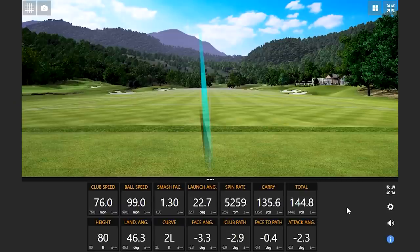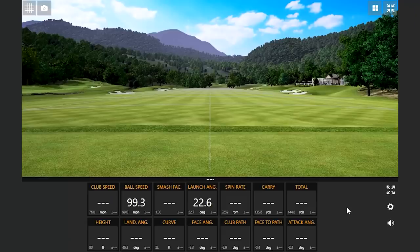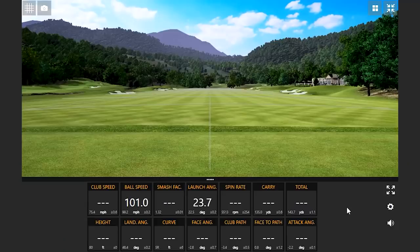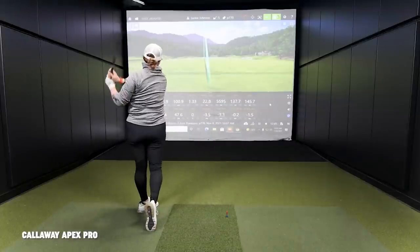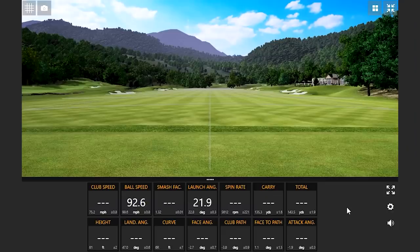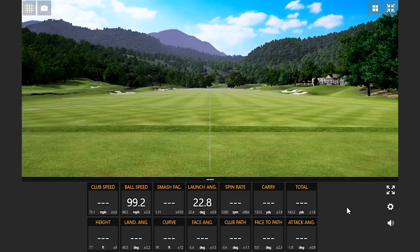That was the highest ball speed of the day — and now a new highest ball speed of the day. Are you going to get to 100? I'm going to try. That was good. She's found the swing, ladies and gentlemen. One shot still went out to 142 yards despite the knuckleball effect — that was just a bad swing.